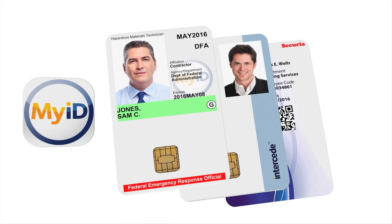The MyID Card Checker app checks PIV, PIVI, SIV, and TWIC cards.